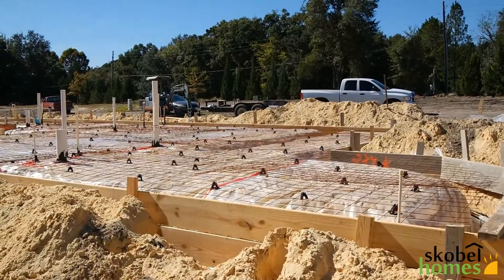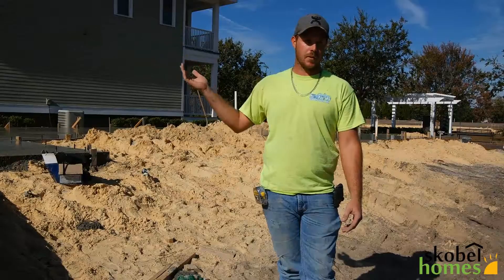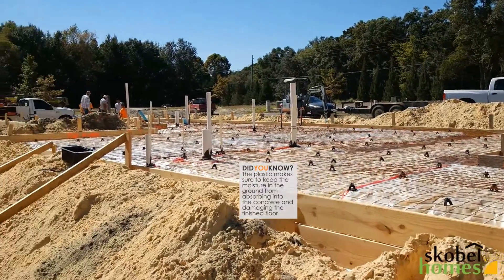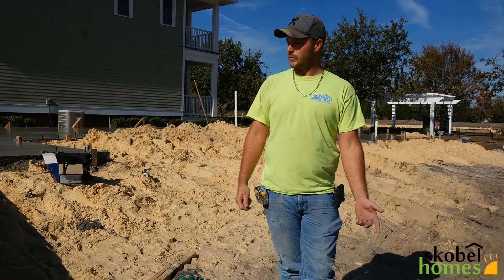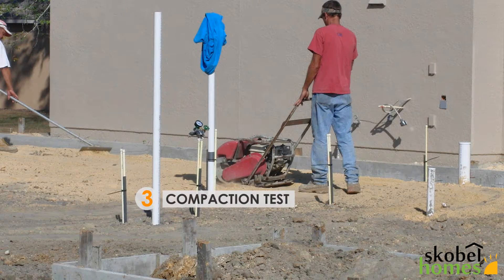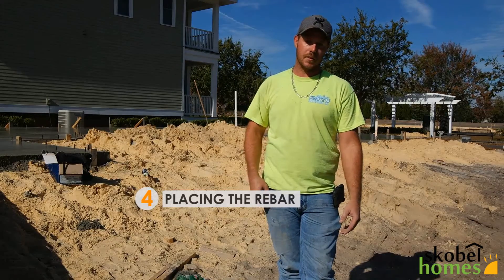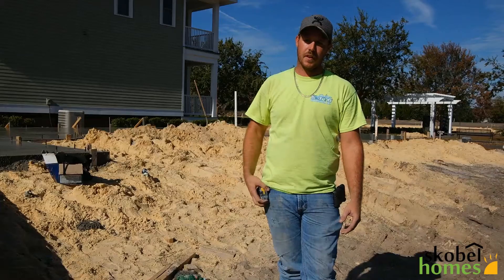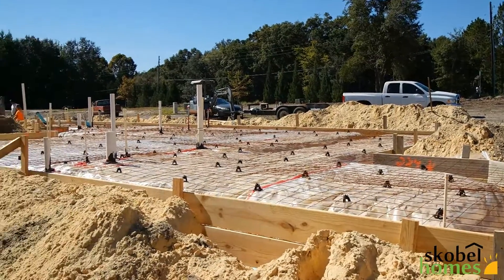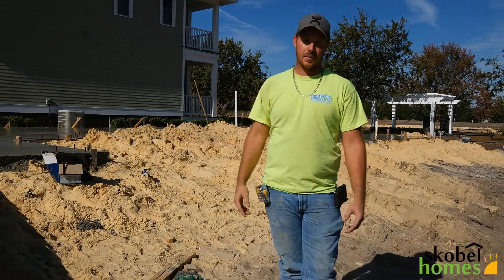Then step two after that — after we grade the slab, we put the plastic down. That keeps the moisture from coming up through the slab. Step three is you get compaction tests, which checks the density in the slab to make sure it's hard enough. Step four, we put rebar in throughout the whole footer, for what the engineer calls for, that goes in the whole footer, or the outside of the house. Step five, we put a wire mesh down, which is six-by-six squares of wire. We lay it in and it helps keep the slab tied all together as one.